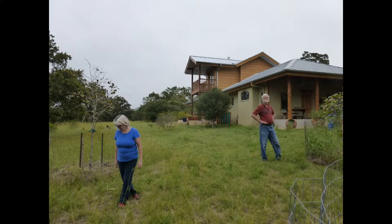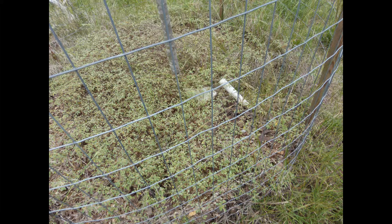This is looking out the other side of the house. There's another exclosure around a tree to keep the deer away.